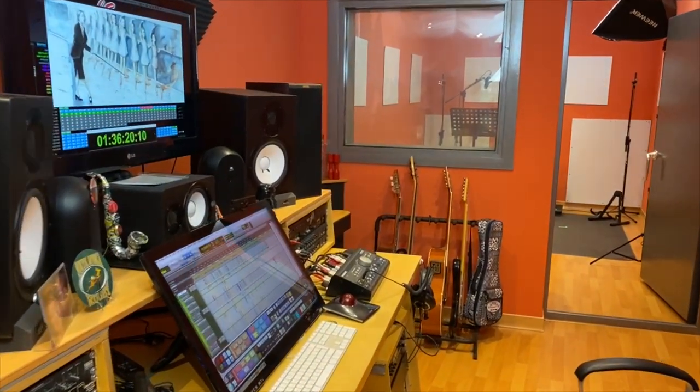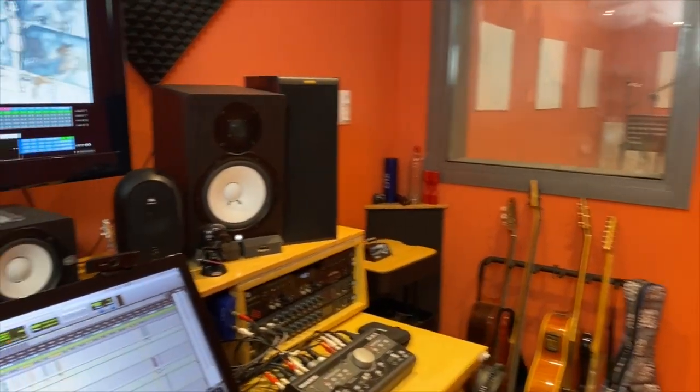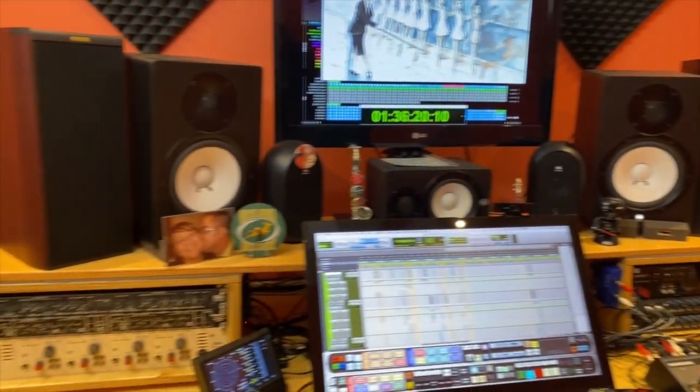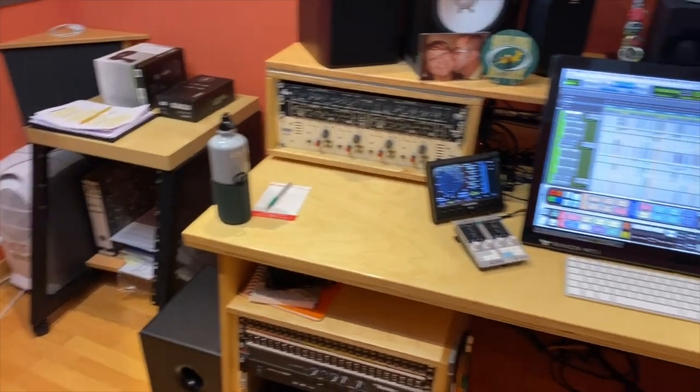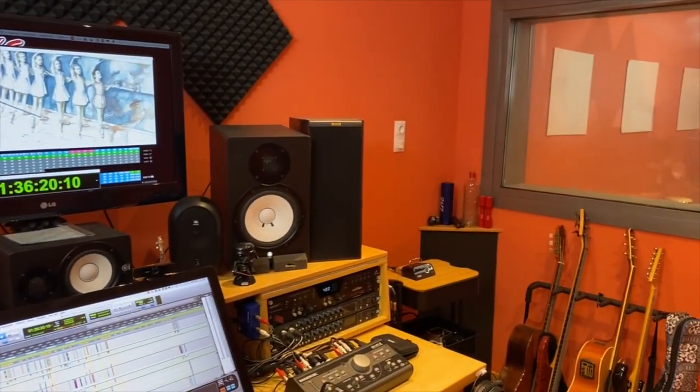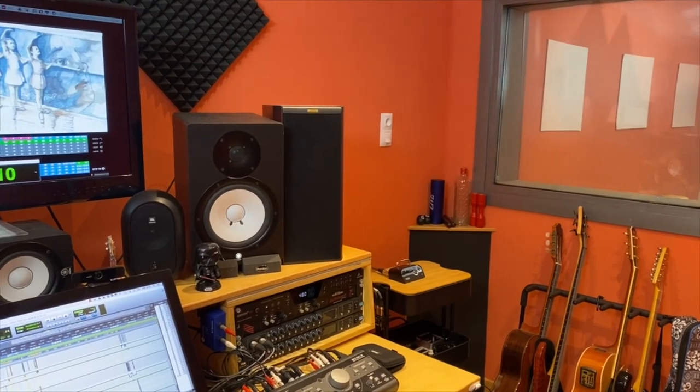This is the control room. It's small, but sounds really well.